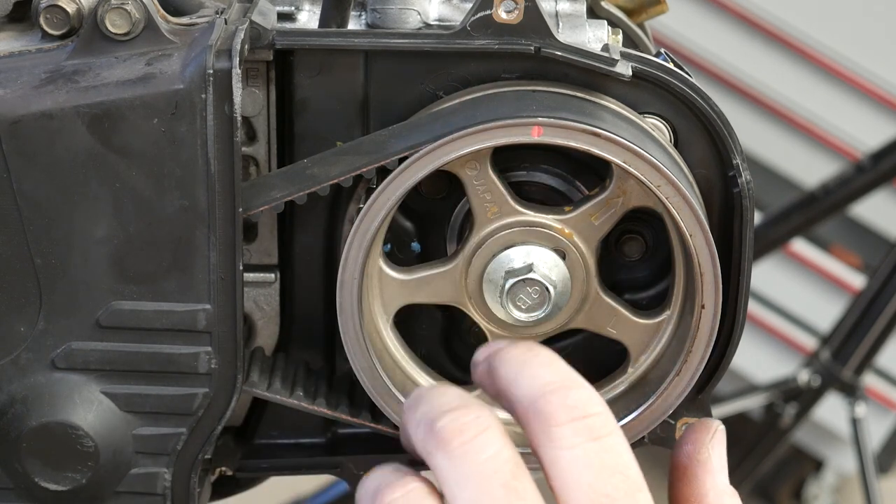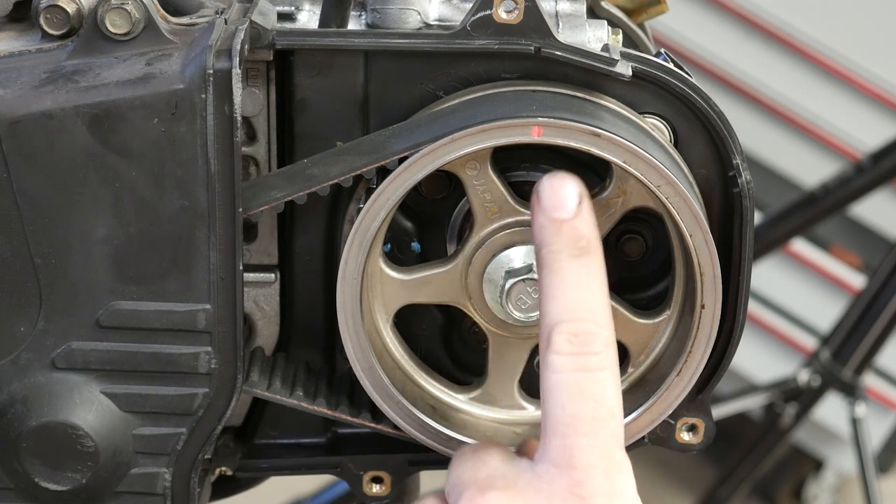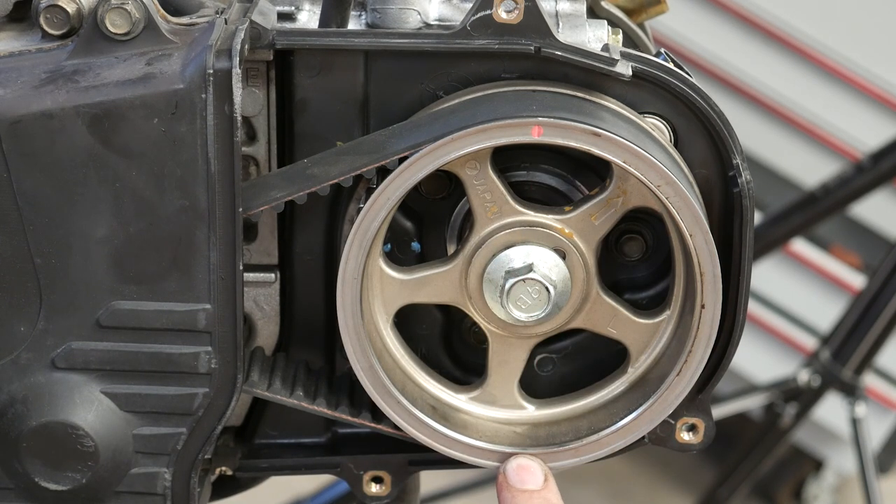I think the firing order is one, three, two, four. So if I go straight down with my timing mark, then I can adjust cylinder number two and we'll just start from there.